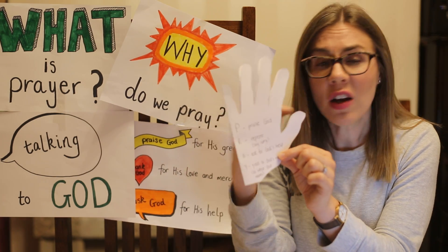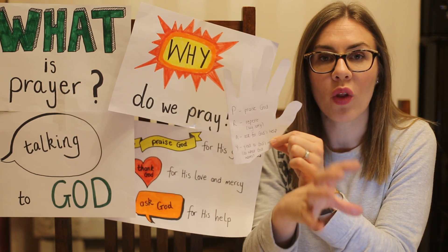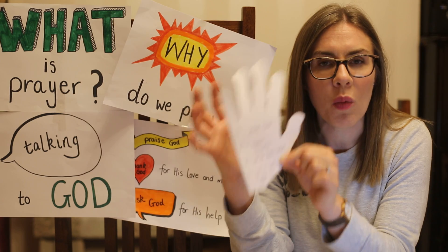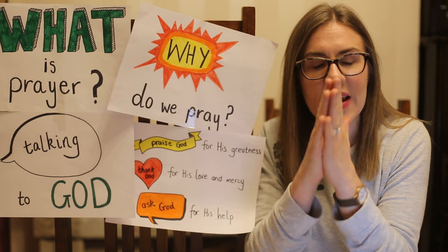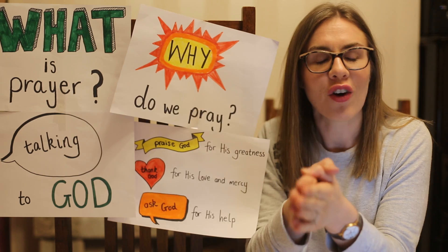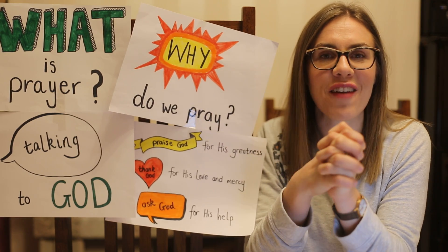So I want you to colour this in, write the word PRAY and write the things beside it. It's all on the website so that you can see what things you have to write. I want you to stick it up somewhere — put it beside your bed, put it in your Bible — somewhere that you will see it, so when you see it you'll think, 'I need to put my hands together and I need to pray.' Pray to God whenever it comes into your head. You can pray to God anytime, anywhere, about anything — just do it. He loves to hear your voice. Can't wait to see your crafts.